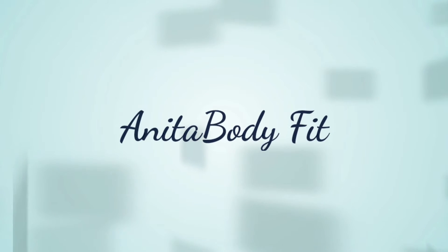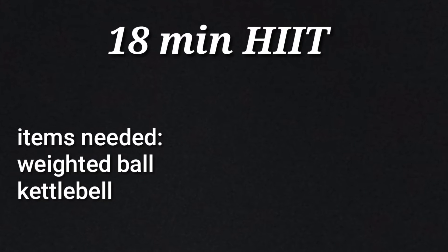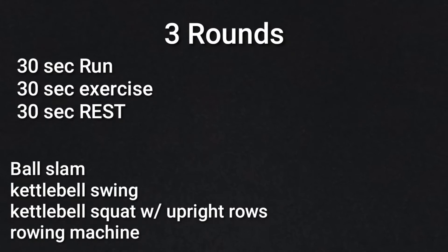Hi everyone, welcome back to my channel! We're going to do an 18-minute HIIT workout — that stands for high intensity interval training. It's a lot of 30-second outbursts and 30-second rest periods. We're going to do two exercises and rest for 30 seconds: ball slams and kettlebell swings.